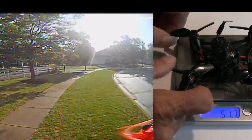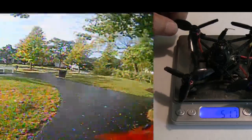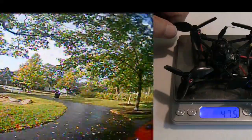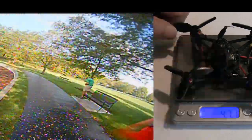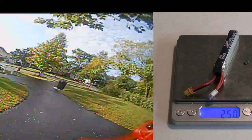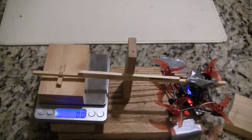The camera is the Runcam Nano 2, which is probably the best camera out there for these Nano or toothpick/twig builds right now. It comes with a Diamond VTX that's 25 to 200 milliwatts and is Smart Audio switchable with your radio. It also has DVR built into the VTX — what you're seeing on the side of the shot right now is the DVR recording from the VTX. As far as weight, it's 52.7 grams dry; add a 300 milliamp-hour battery at another 25 grams and you're looking at about 77.5 grams total.